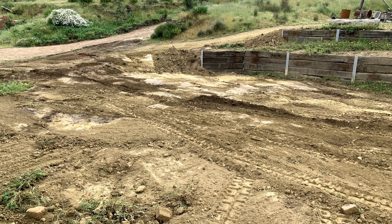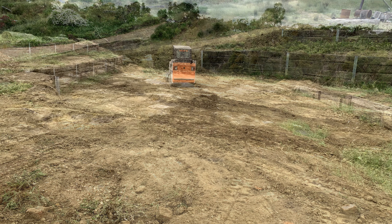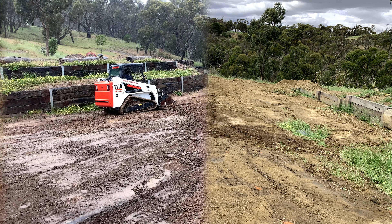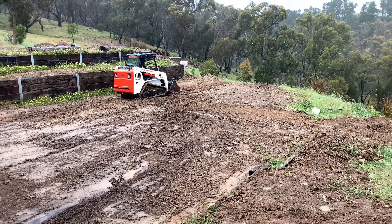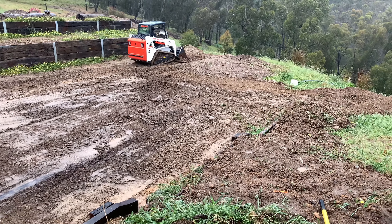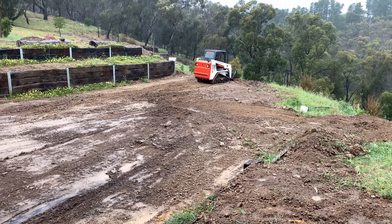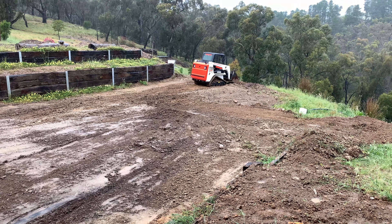The job with the bobcat was again to continue trying to get the grade better than it was. As you can see in some of the pictures it was still sloping down — high on the left and low on the right — and some of that excess dirt needed pushing to the back of where the slab was going to be to build that area up just slightly. And as you can see, in typical Melbourne weather, the rain started falling before I got finished, so it did turn into quite a slippery mess.